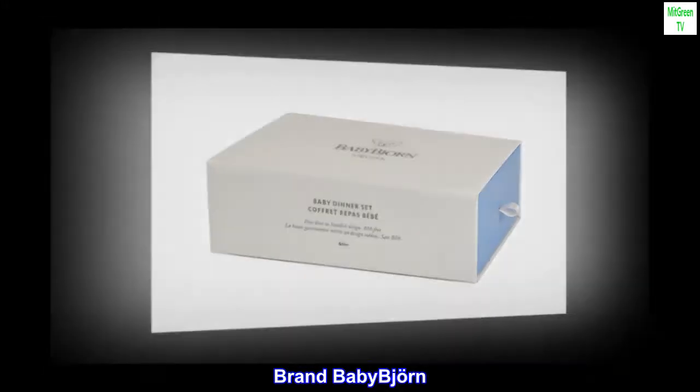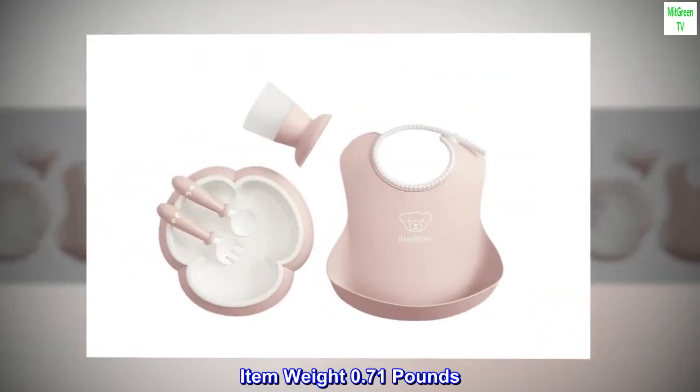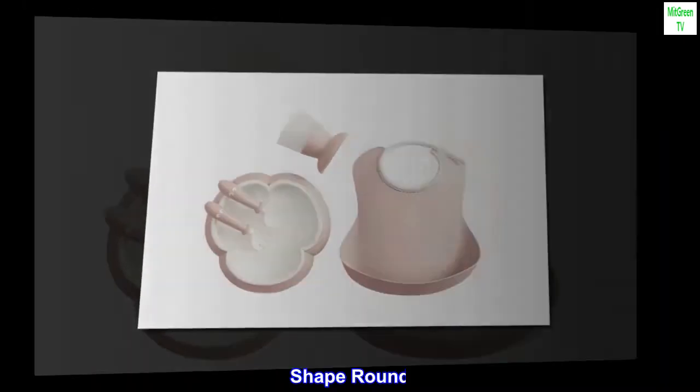Brand: Baby Bjorn. Collection name: all. Item weight: 0.71 pounds. Shape: round.